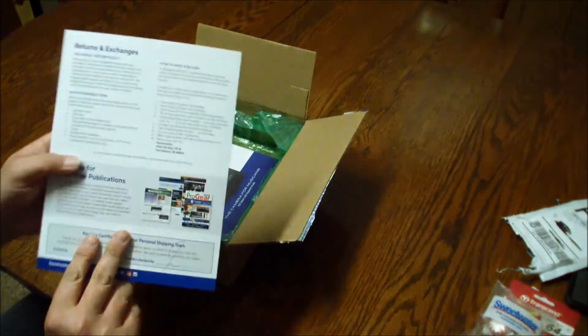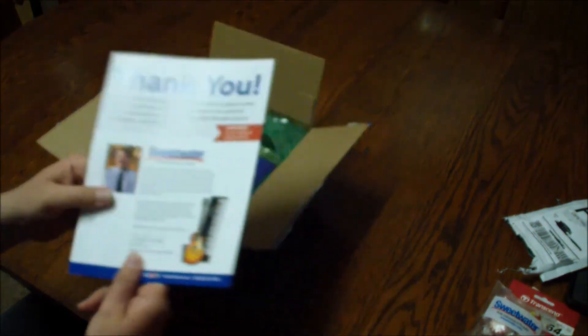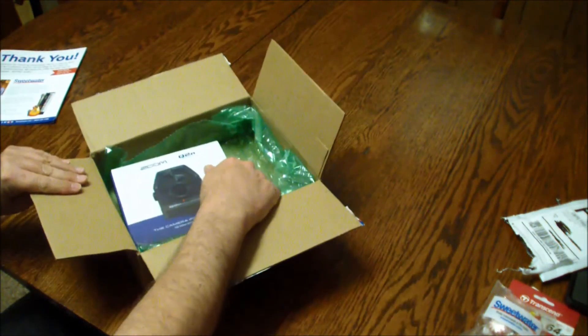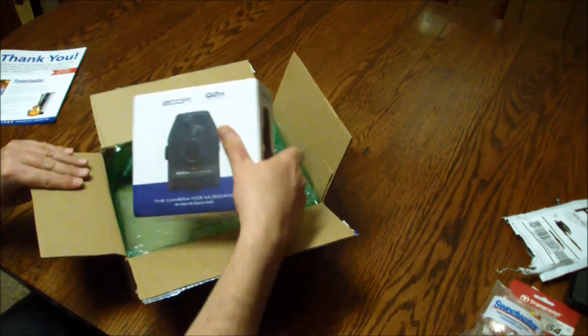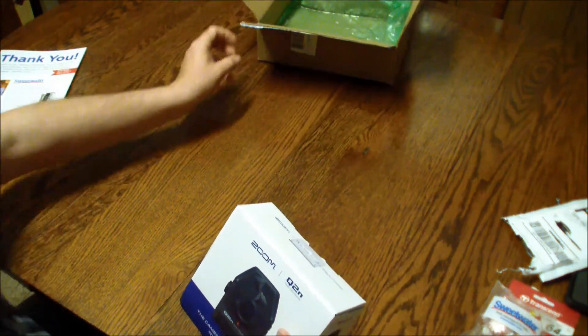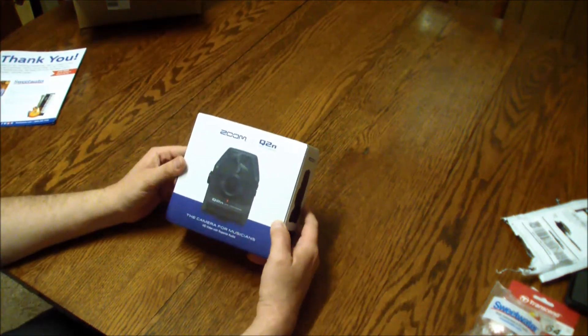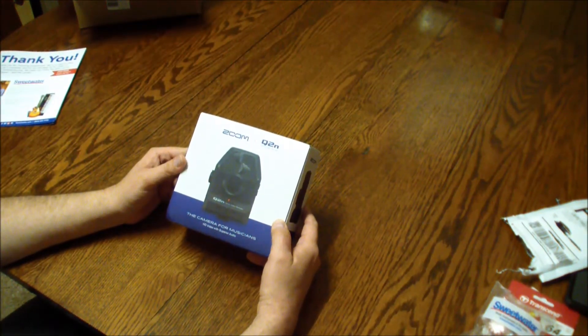Here we go — the Zoom Q2n. Is that what I said a few months ago? I think I did. The Zoom Q2n handy video recorder.